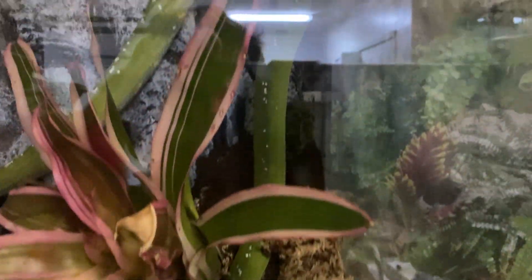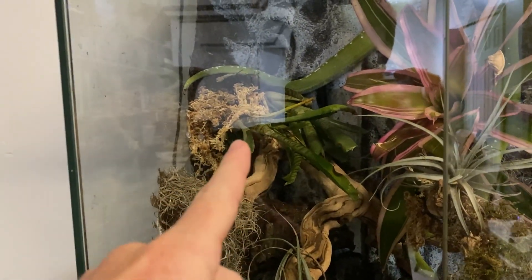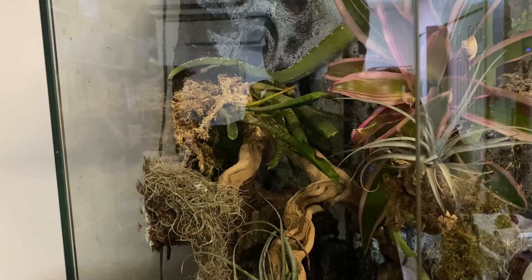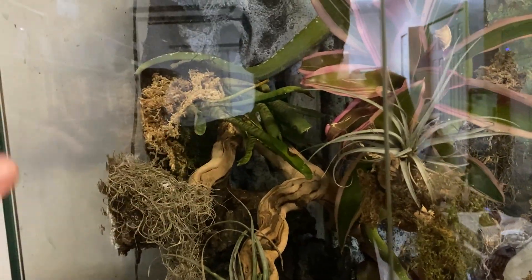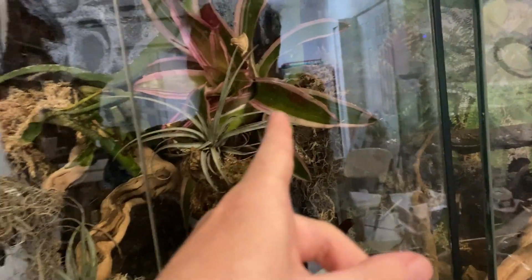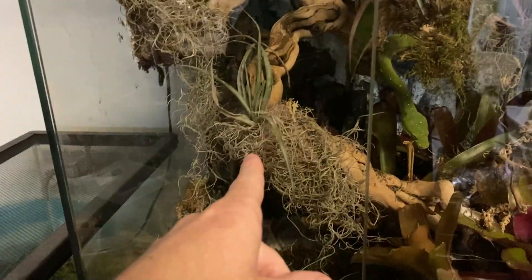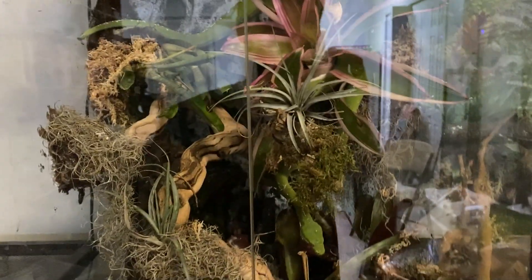Later that night I came to check up on Aru and it looks like she is exploring her new enclosure. It's nighttime so that's when she feels a little more comfortable coming out. The plants are actually holding up pretty well. The only ones that aren't are those two right there — I'll leave them in to see what happens. I keep readjusting them but she likes to move along the back and knocks them down.